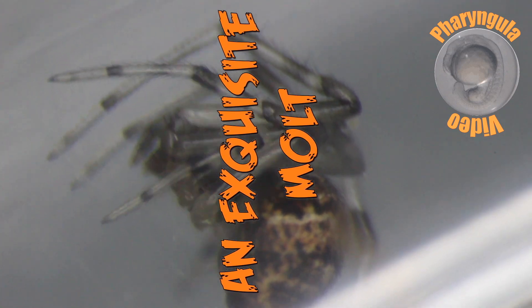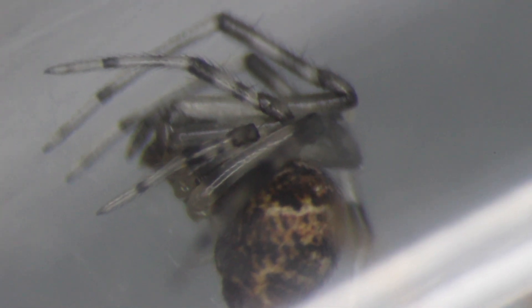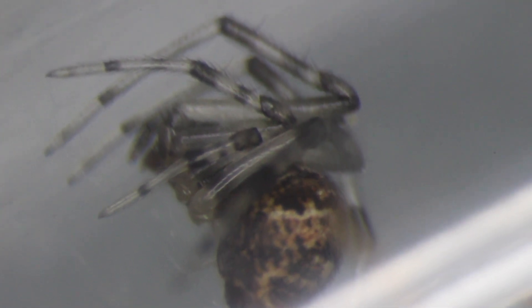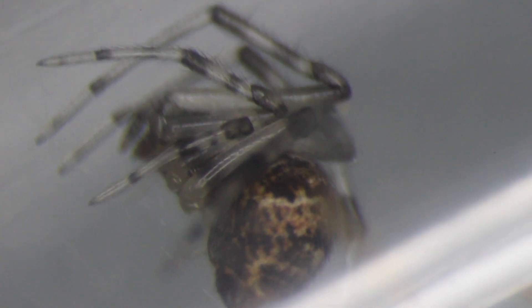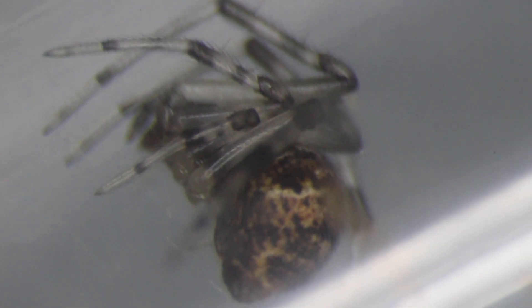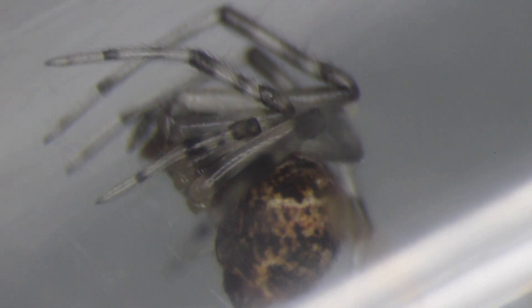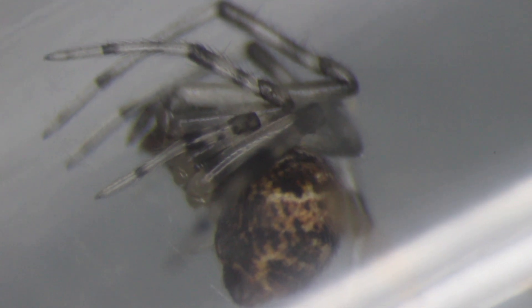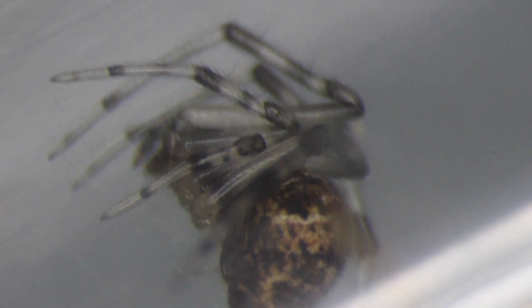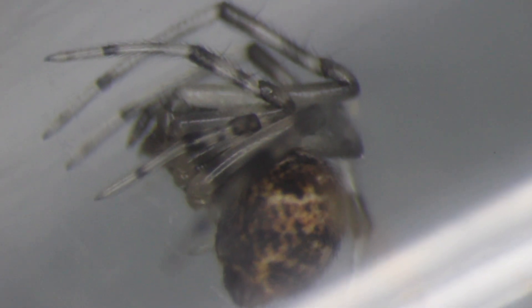Hey friends, I'm back again with the spiders. This is the latest addition to the colony — I showed her off the other day, she looked a little young and small. I have to say, I've noticed that my spider videos get about a fifth of the traffic that my other videos do. What's wrong with you Philistines? I'm putting all this work into the colony, giving you the rare treat of seeing these guys, and nobody wants to see them.